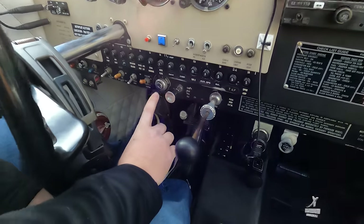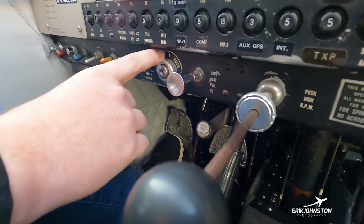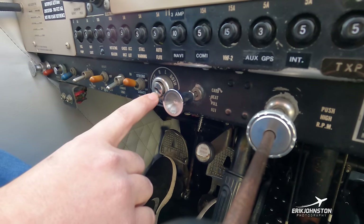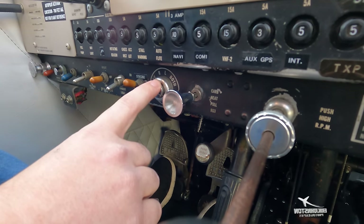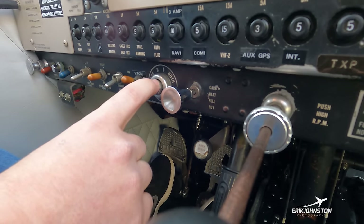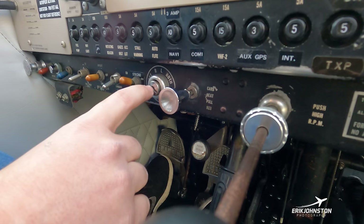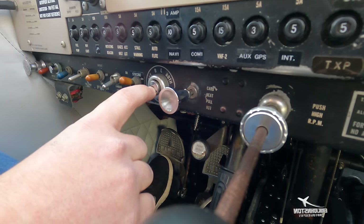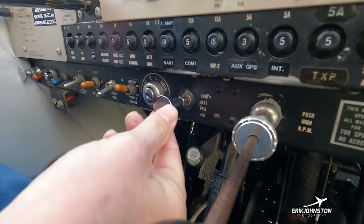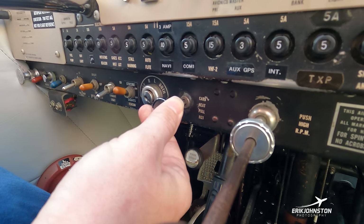The airplane does utilize a key. We have a placard showing Off, Right, Left, and Both — referring to our magnetos. The manufacturer says to start on the left magneto, then once the engine fires select Both. At the run-up pad just before takeoff we do a run-up and cycle between the two magnetos, checking for proper engine response to verify both magnetos are operating correctly.